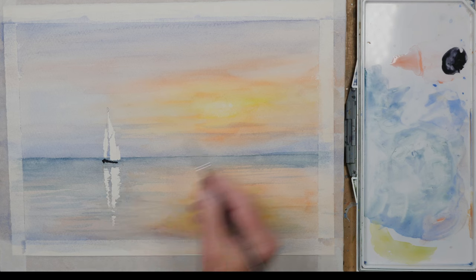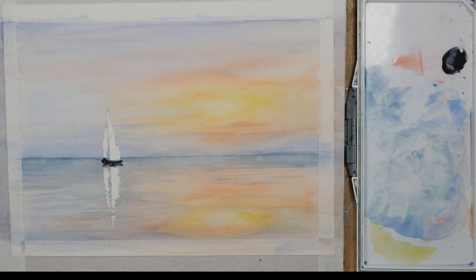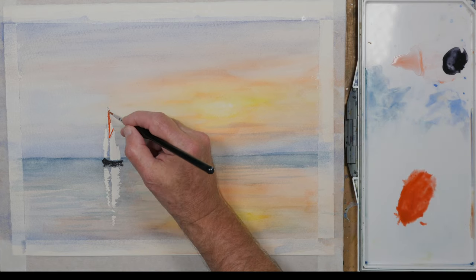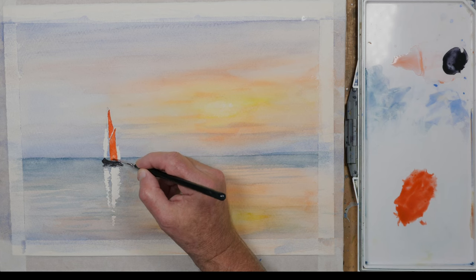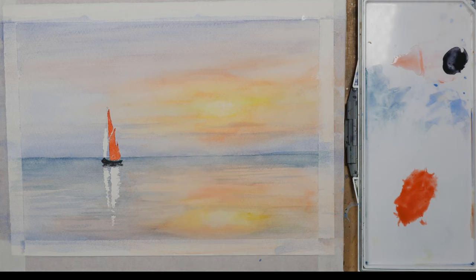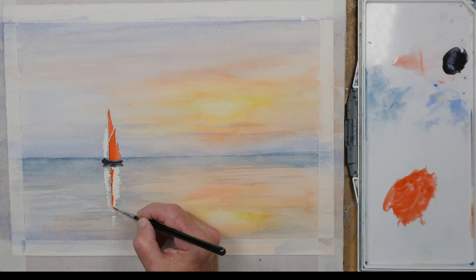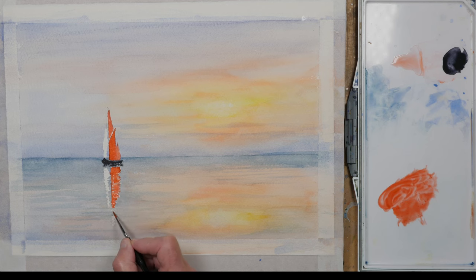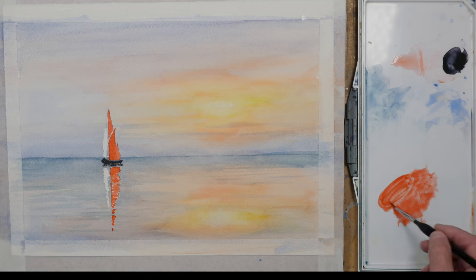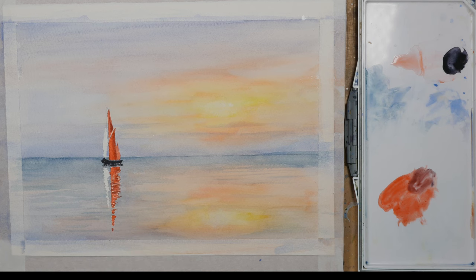For the hull of the boat I'm using a fairly strong mix of neutral tint. Thames barges have one large sail in the middle, a smaller sail at the back which is barely visible because of the angle of the boat, and the foresail is a different colour - sort of an off-white - so for that I'm going to use Naples yellow. I'm painting a reflection in the sea, just breaking it up so it's not one solid reflection, then adding a little bit of blue to the mix to put some shadows on the sail, and putting the same thing in the reflection. It just adds a little bit of depth to the boat.